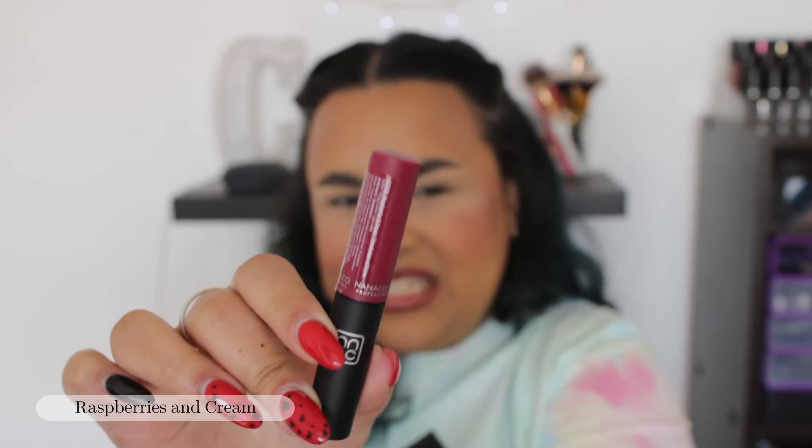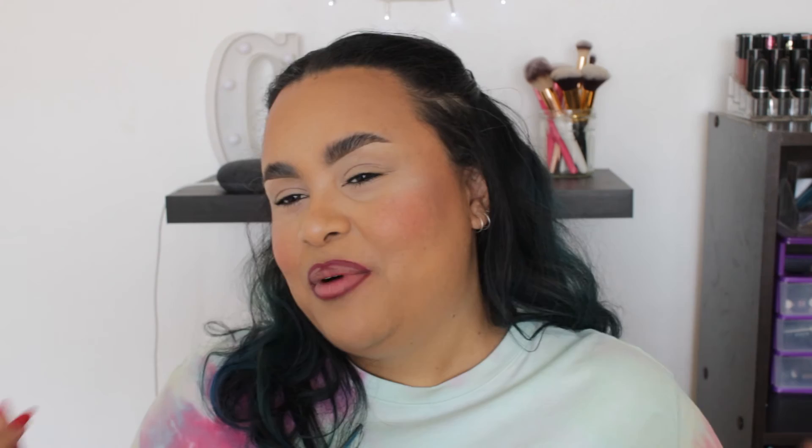I think it's important to know before we get into the last shade that none of these have actually stained my lips so far, and I've gone through a lot of them, so you don't need to worry about that. The last and final shade is Raspberries and Cream, which I think is going to be my favorite. I don't know why, but I'm just naturally drawn to dark lips — it's just the way it is.